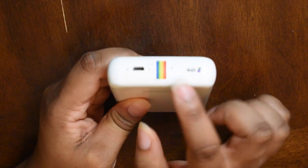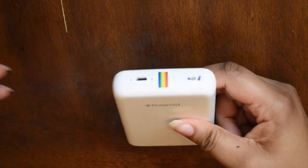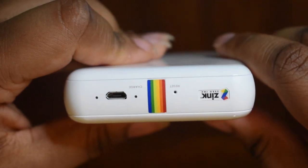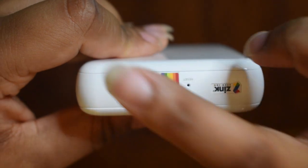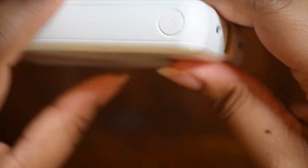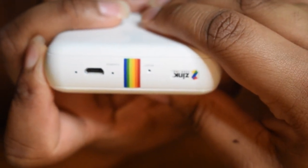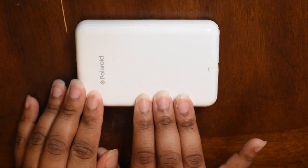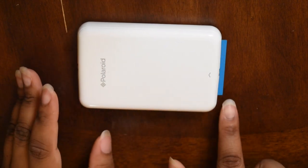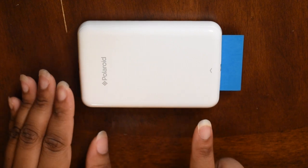I don't know if you can see that little tiny dot right there — let me zoom in. Reset button. Charge light. Charger. Over here is the power button that you press to cut it on, and this light over here just shows that it came on. Every time you first cut it on and put in a new set of paper, it's going to print out this little color paper — I guess that's like for the ink or something.